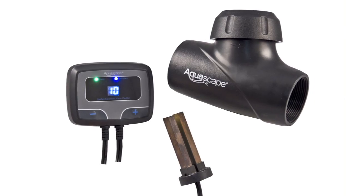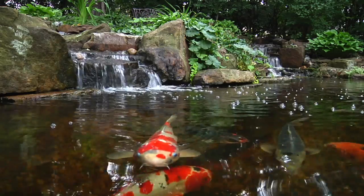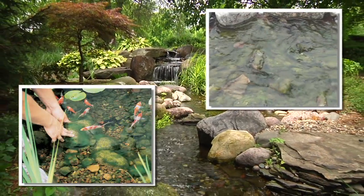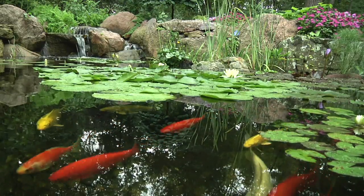The iEngine is an electronic water treatment system designed to control algae in ponds and water features. The iEngine improves water quality and drastically reduces pond maintenance by decreasing the string algae that normally attach to the rock and gravel throughout the pond, waterfall and stream. Best of all, the iEngine kills algae without the use of traditional liquid chemicals. It can be used on ponds with fish and plants and is very easy to install.